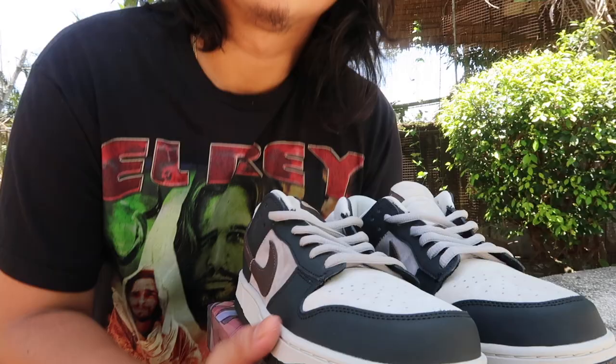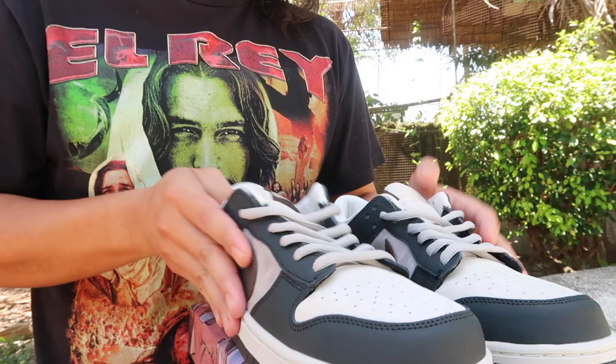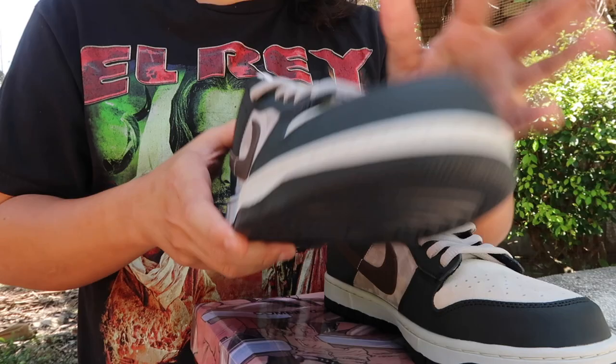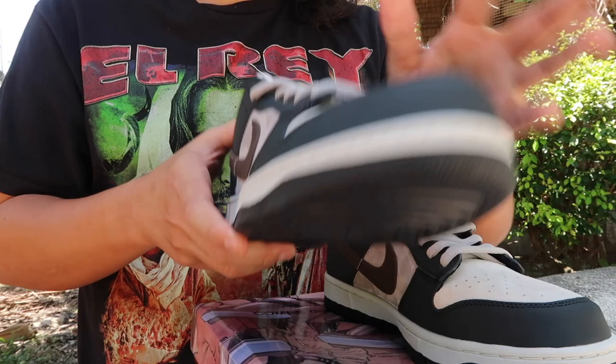That's pretty much the review of this shoe. It looks super good. I really love it — it has like that brown mocha effect to it. I'll probably change the laces to black. This video won't be complete without an on-foot look, so enjoy that coming up. Shoutout Dapia, shoutout Mikey — dogs everywhere. Let's go.